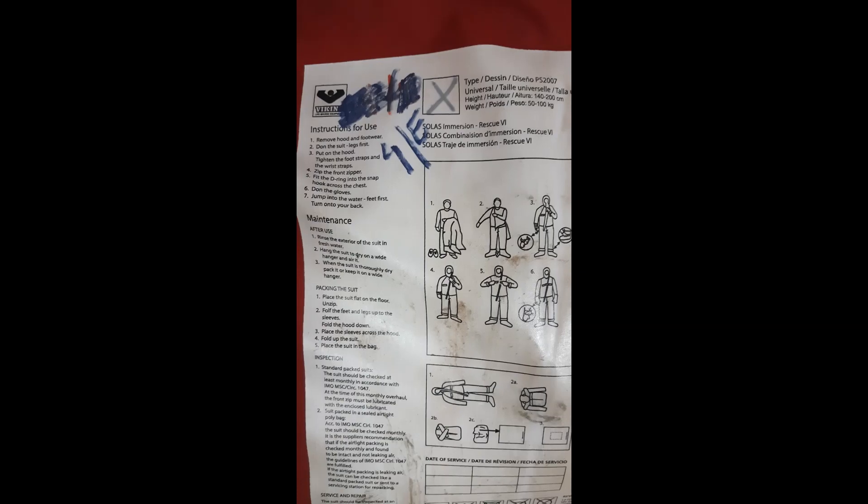It says: remove the hood and footwear, don the suit and legs first. You have to put the leg in first and not your head or body. Then put the hood, tighten the foot straps and wrist straps, don the gloves, and jump into the water feet first and turn onto your back. Very important — we have to jump into the water feet first and then onto our back.